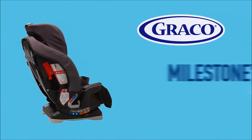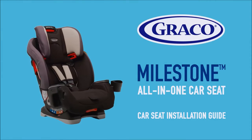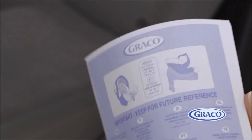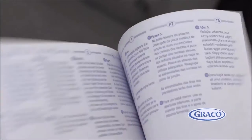This video covers the steps for installing Graco's Group Zero Plus 123 car seat, Milestone. We'll take you through how to install this car seat in its three positions: rear-facing, forward-facing harness, and high-back booster. Before installing your car seat, please refer to the car seat instruction manual and your vehicle manual.